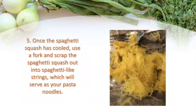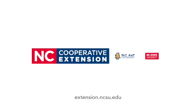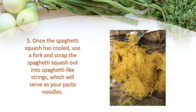Once the spaghetti squash has come out of the microwave, I'm going to let it sit for a couple of minutes to cool. Then I'll hold one of the spaghetti squash halves in my hand and use a fork to scrape out the inside — it's going to look like spaghetti-like strings, and that's going to serve as my pasta noodles. The reason you want to cool it is because I have to hold it to really get a good grip to scrape it out; otherwise it can be too hot for my hand.